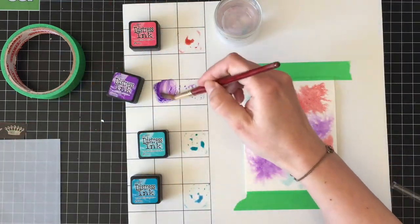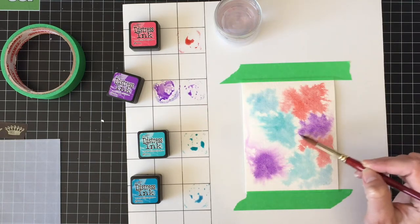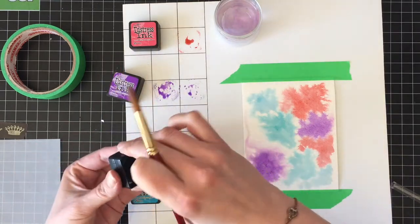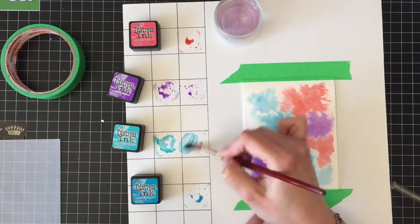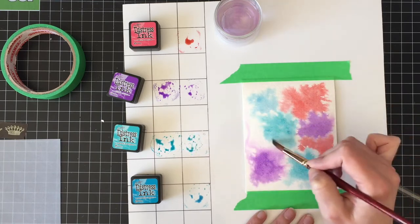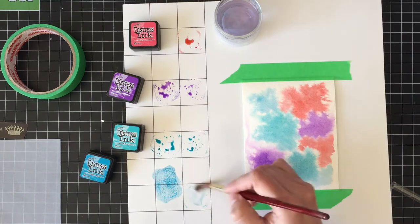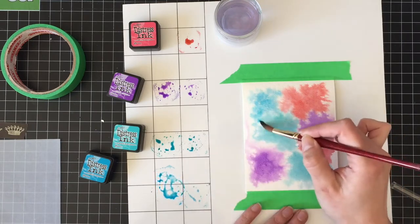I'm using Wilted Violet, Peacock Feathers, Mermaid Lagoon, and Festive Berries. The only one out of these four that I did not like as much is the Festive Berries — I think I would have picked something a little pinker, maybe an Abandoned Coral or even Candied Apple. It just seems a little bit out of place. Like at the end it's still great and I really like how the card turned out, but if I had to replace one of those colors, that one would probably be it.